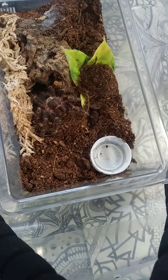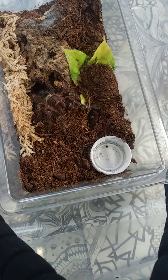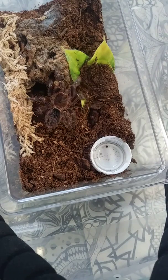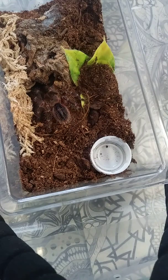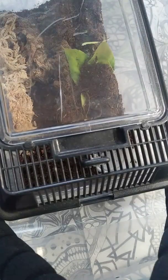This one — plus the next two — I've owned since tiny slings. I think this one was 0.75 inches when I got it, but they pack on size so quickly and they eat so much. That is one thing I love about them — they're easier to learn about molts and pre-molts because it's super obvious. They eat like machines and then they stop. Little happy dance.